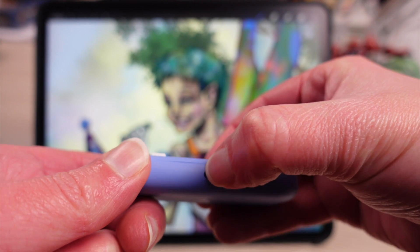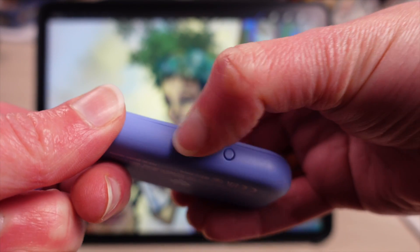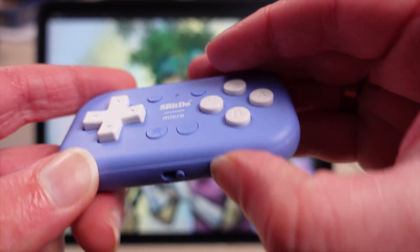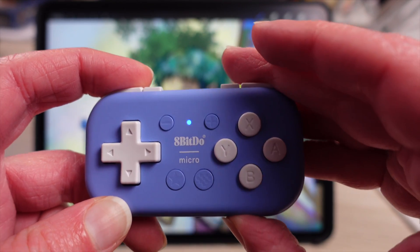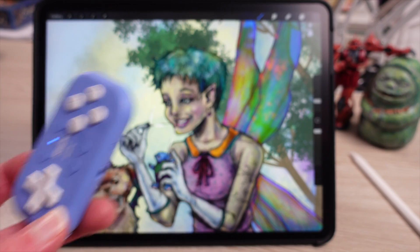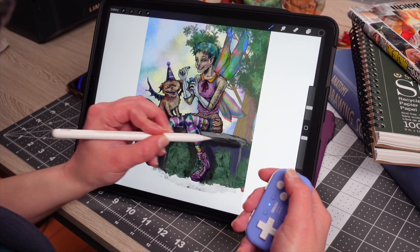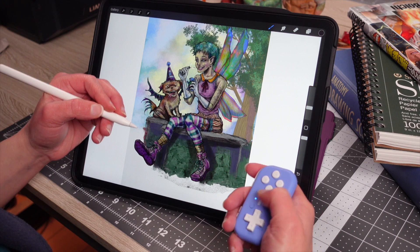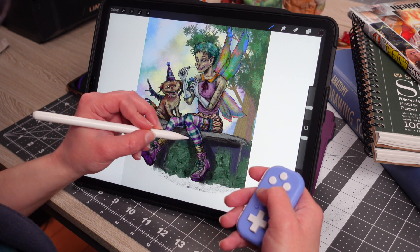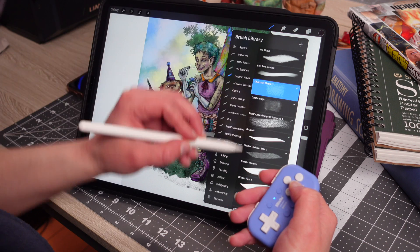Congratulations — you just synced your 8-BitDo Micro, so you can now use this as a hotkey device with your iPad using Procreate. It's a perfect little portable thing, especially given how portable the iPad is. They do have keyboards made that are absolutely awesome for Procreate, but this fits in your hand. And it's not just for art — you could also do a little gaming with it too.